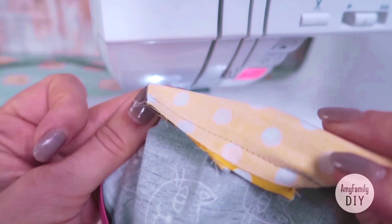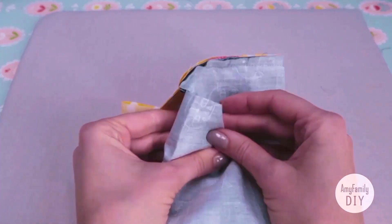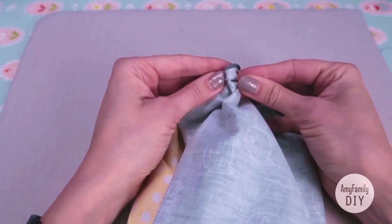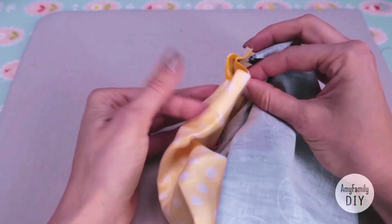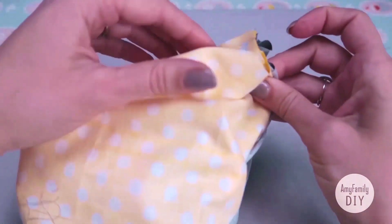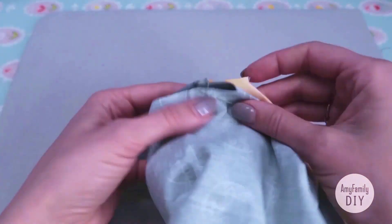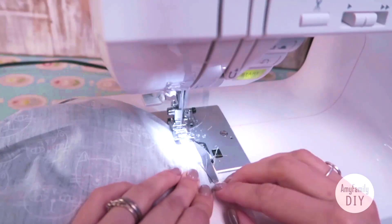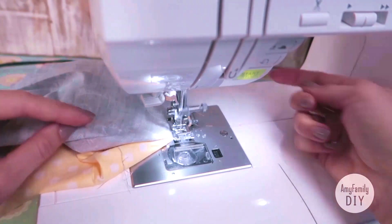Just in case, watch once again: open it like that, align the open corners of the inner and outer cloth, and make a seam. Treat all four corners the same way.